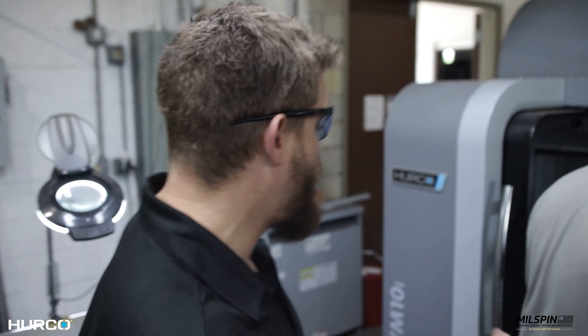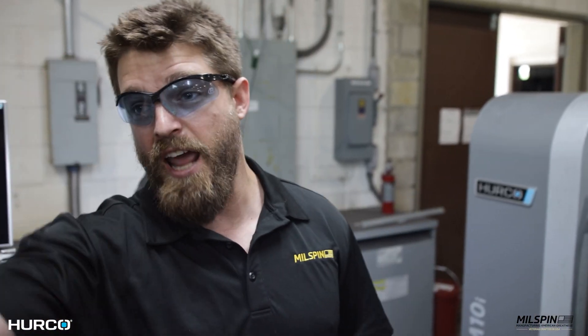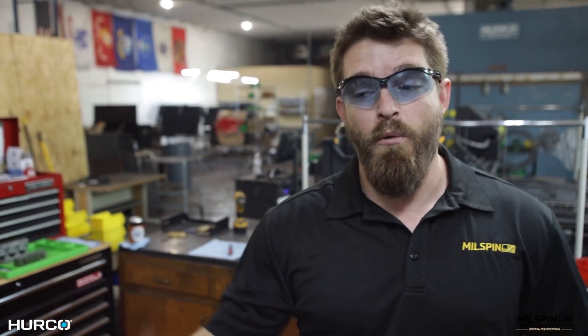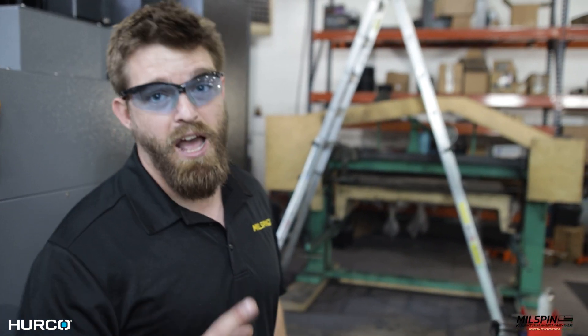We run three Herco BM-10Is — all three are identical machines. I have them set up so the tools on one machine will work on the others without changing the offsets at all. We try to keep our machines running eight hours a day non-stop. Rather than running more than one shift, the solution was to run multiple machines — that's why we run three. I'm able to run three Hercos with one machinist. It's a completely effective model. I recommend it — one guy, multiple Hercos.